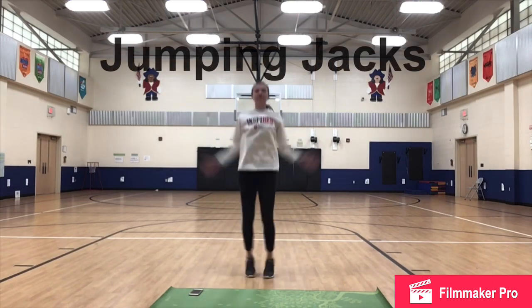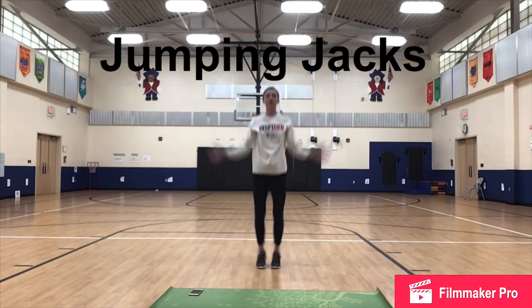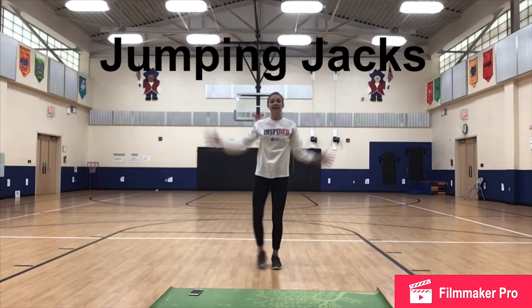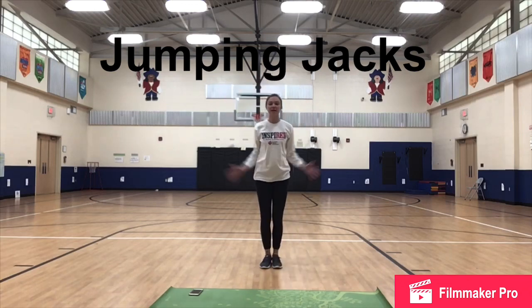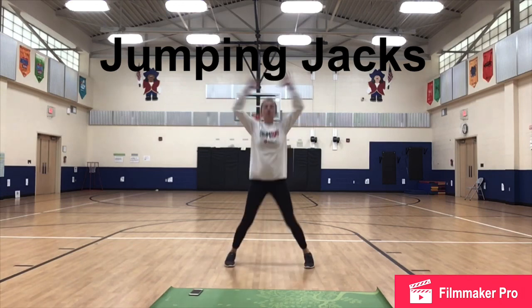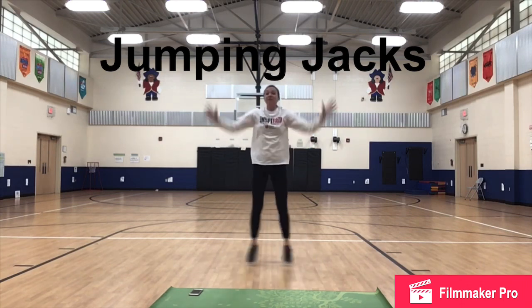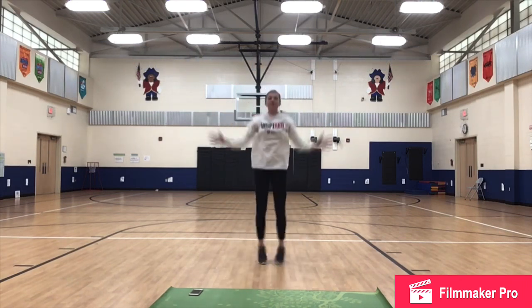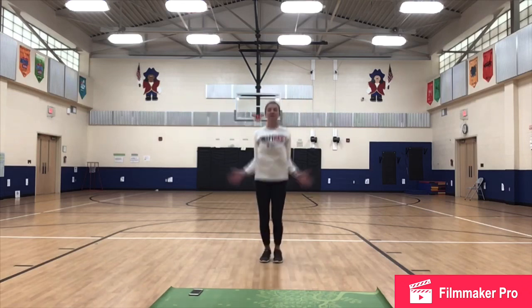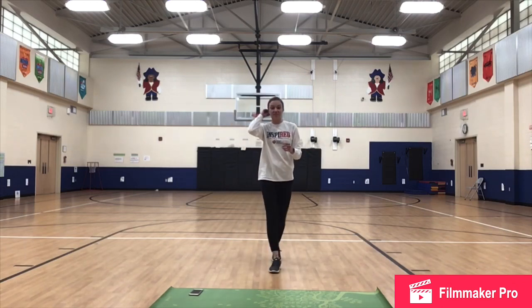Our first exercise is jumping jacks. Remember when we do jumping jacks, we go from an X to an I. If you need to modify, you can just step one foot out if you get tired doing your regular jumping jacks. But if you are able, you can continue with regular. Now when you hear the knocking noise on the timer, that means we have 10 seconds left.